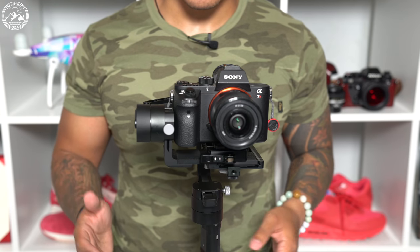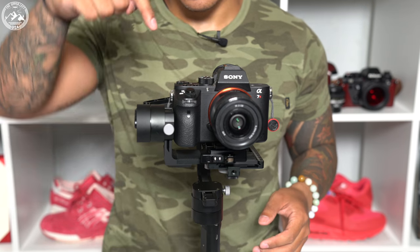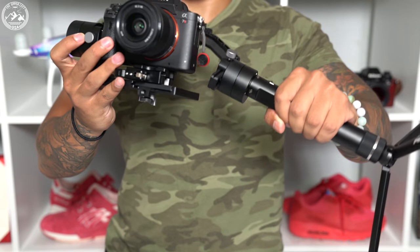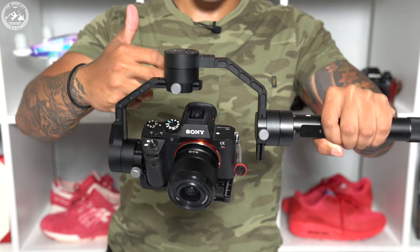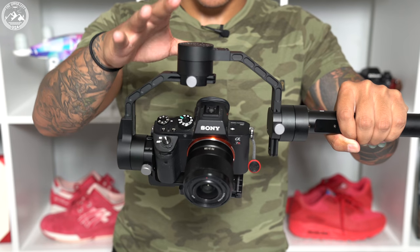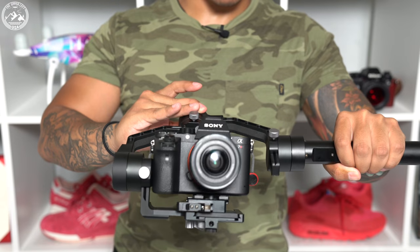Now if you remember, there were four different things we must adjust to get this thing balanced. We did the pan, the base plate, and the roll bar — the last thing to do is tilt. To balance the pan axis, we must actually pick the gimbal up. As you can see, once I do that, this arm swings up. This is where adjusting this knob and this arm comes into play — you must adjust it so that this arm actually sits parallel to the ground, ideally about right here.